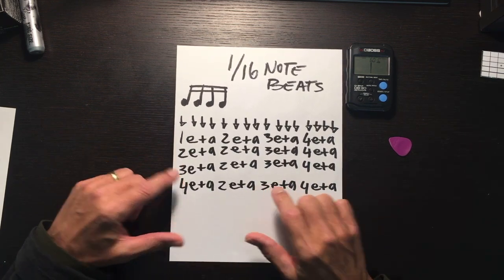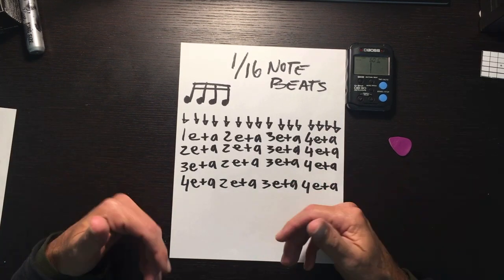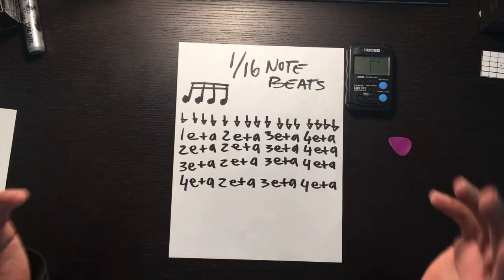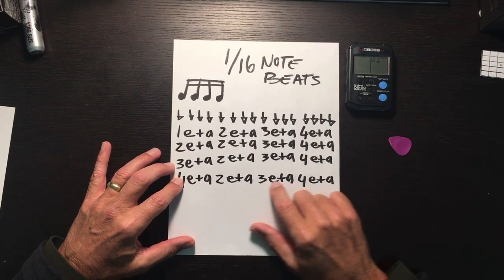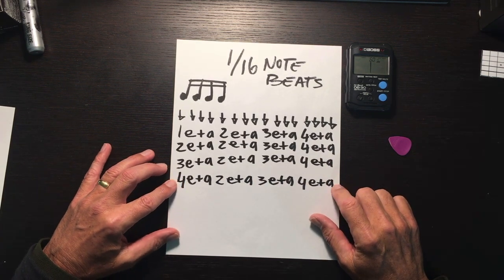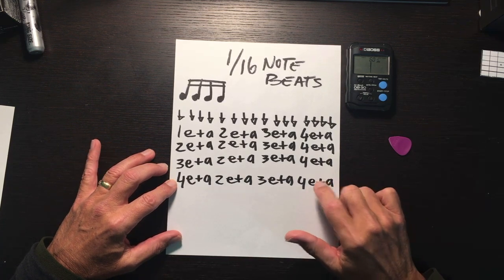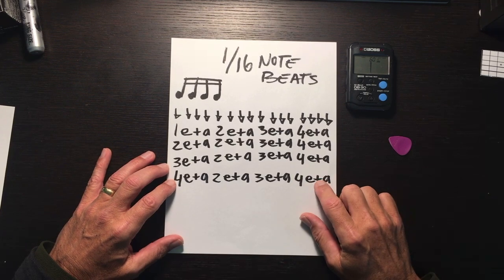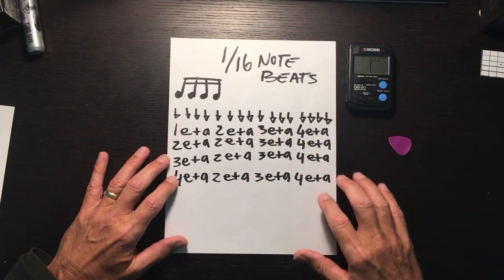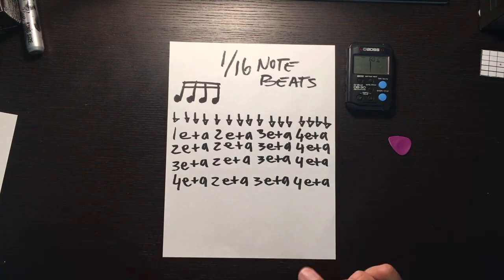By doing so, you'll be able to articulate better lyrics. If you master this, you'll be creating some incredible lyrics to your songs — it'll give you great tools for your toolbox. Master this and your guitar playing will expand. You'll blow people's minds — you'll blow your own mind. Have fun with this and keep breathing as you count out loud.